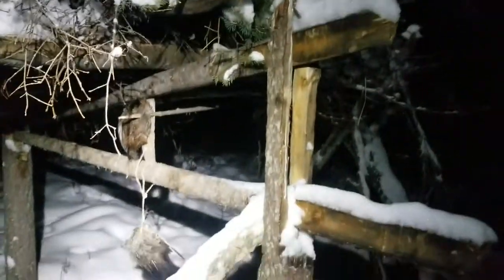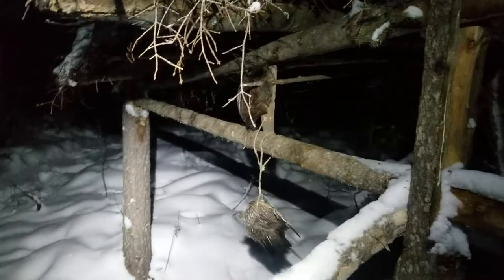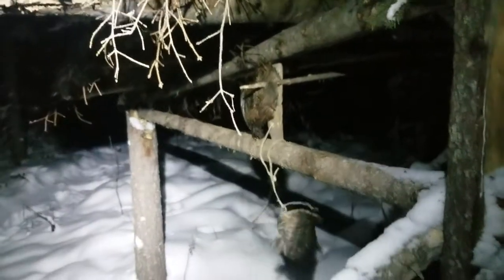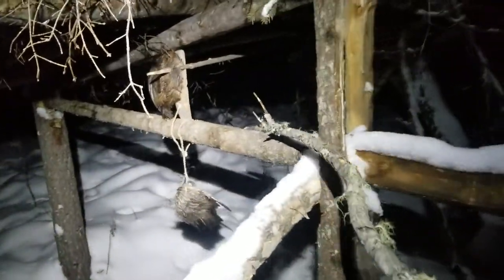I'm going to show you how this Martin deadfall gets set off. If a Martin comes on by, he sees that visual attractor down here moving in the wind, smells the Martin lure, and he can come up this ramp and come on up it and then cross the pole here.